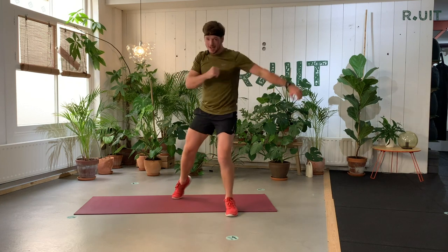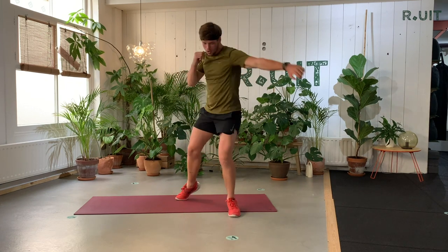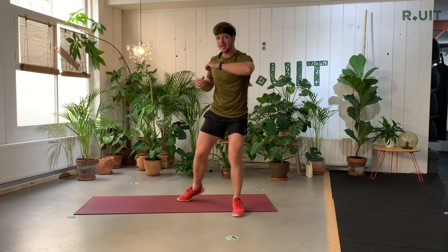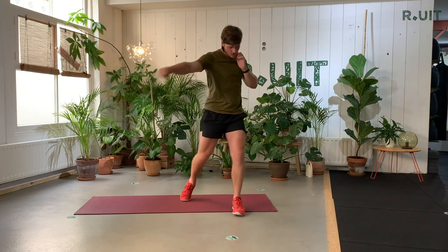Keep in the rhythm. Make sure you've got it. If it goes too fast, slow it down a little bit. Straight, hook, hook. Come on, keep going.